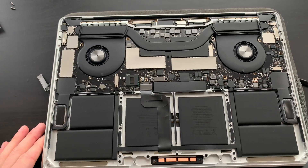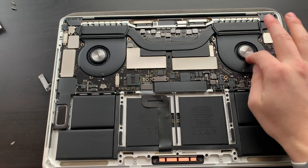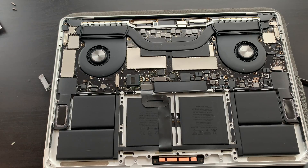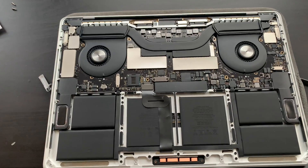Well, initial inspection — it actually looks bloody darn good, nice and clean. We can see the fans there, free and moving. There is no dust build-up, which is good. I don't expect it to be honest — it's not really that old. We're not about dismantling the whole system because I don't want to do that.